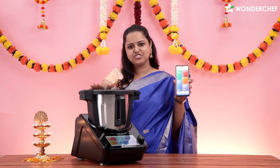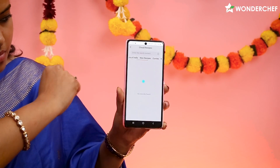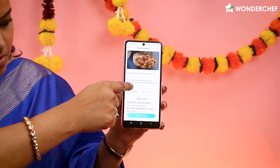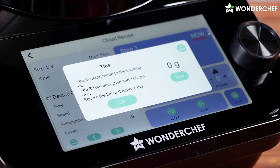My WandaChef app is connected to the Chef Magic. Go to Cloud Recipes, click the New Recipes tab, and here's the new recipe — Suji ka Halwa. Here's the description, the ingredients, and then the steps.